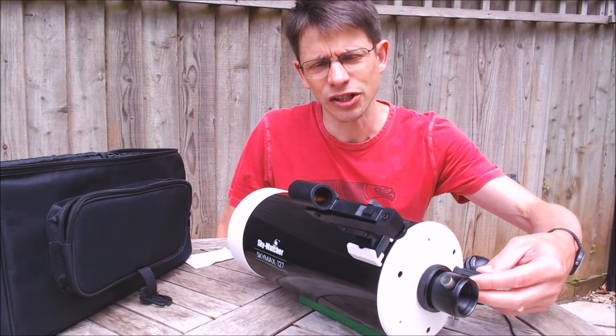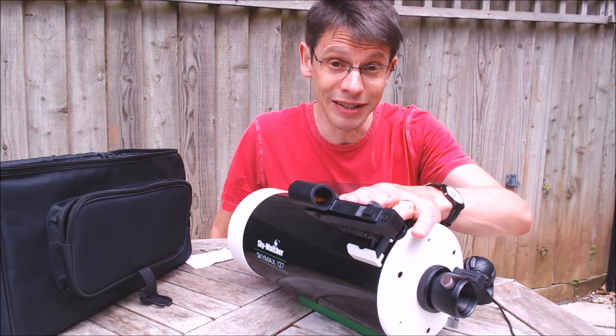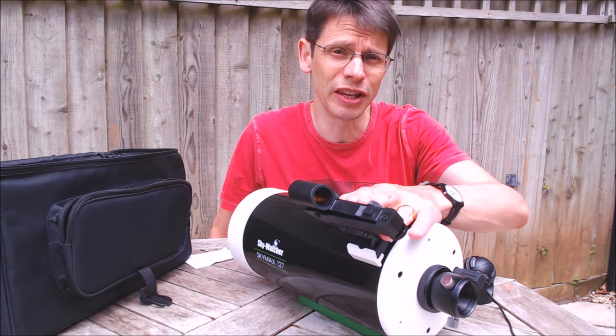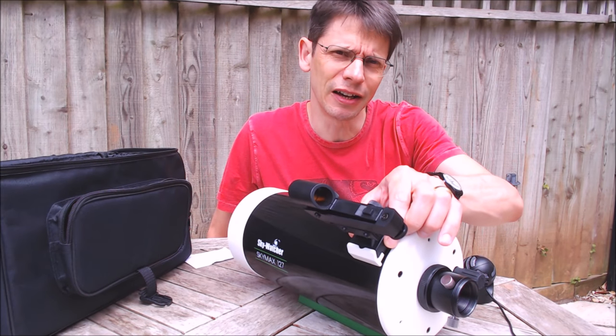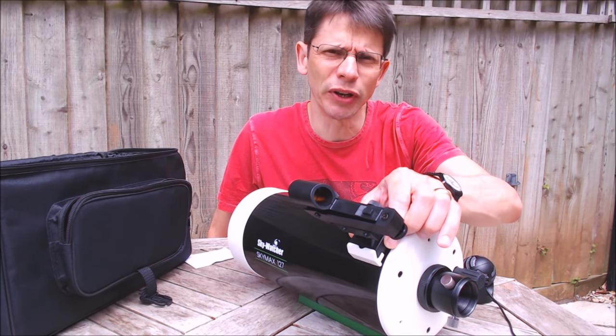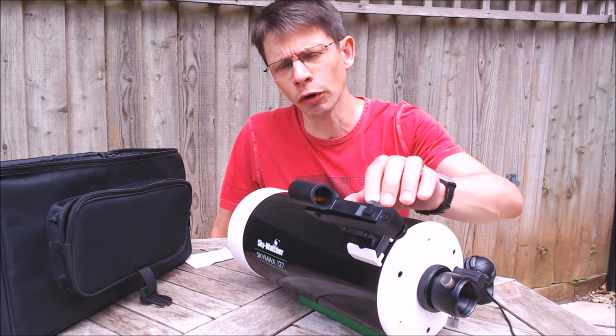The red dot finder you need to play around with a little bit to get it precisely aligned with the main optical tube assembly. You might have to shim the bracket just to get it to point exactly in line with the main scope. Again easy to achieve — not a real problem.